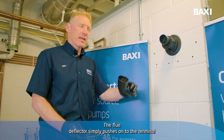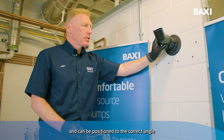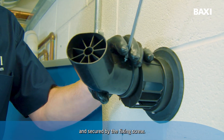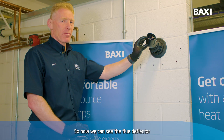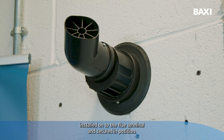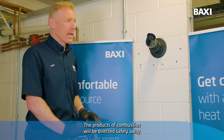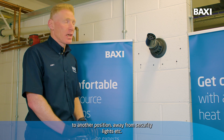The Flue Deflector simply pushes onto the terminal and can be positioned to the correct angle and secured by the fixing screw. Now we can see the Flue Deflector installed onto the Flue Terminal and secured in position. The products of combustion will be directed safely away to another position, away from security lights etc.